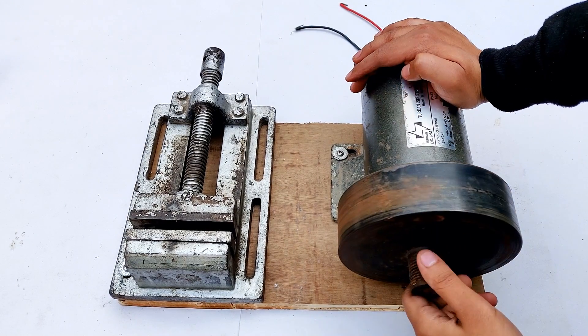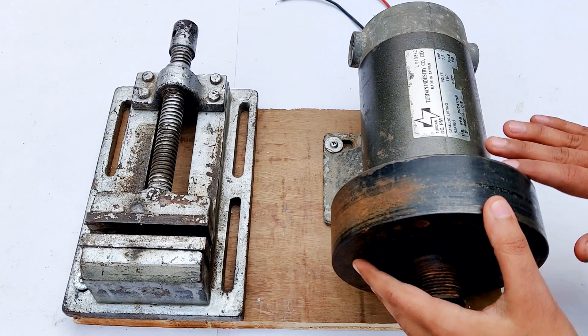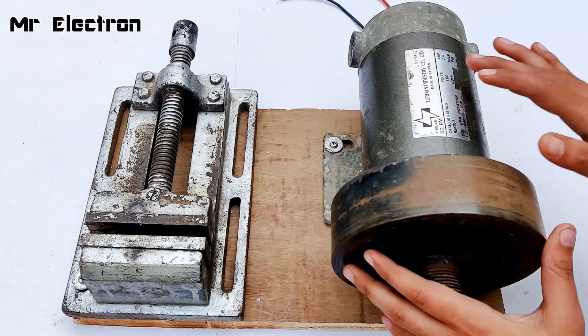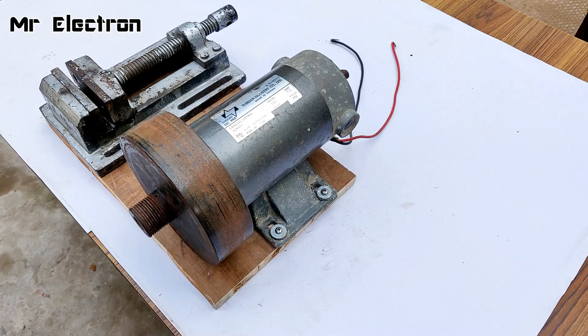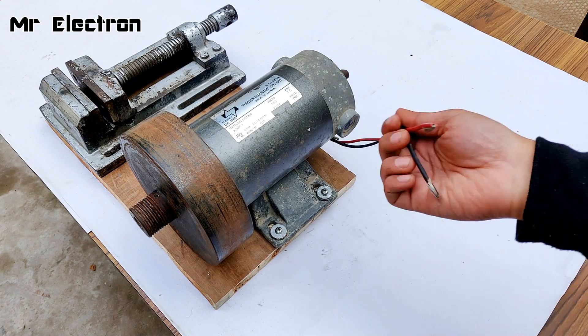Hi guys, what you see is a 1.5 HP 4,000 RPM permanent magnet DC motor — it is very heavy with this flywheel. Today in this video I'm going to test its regenerative braking.